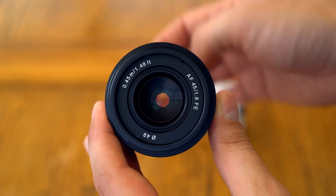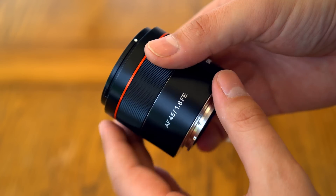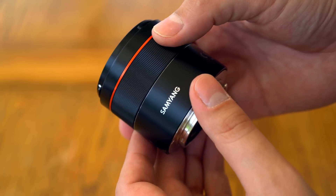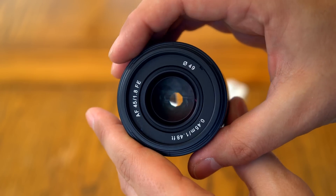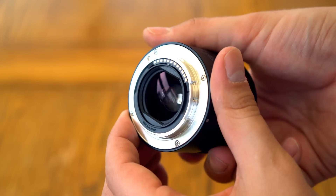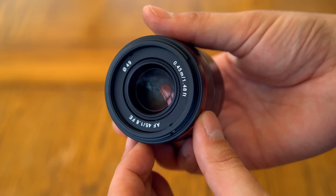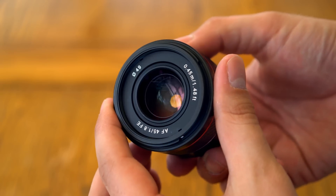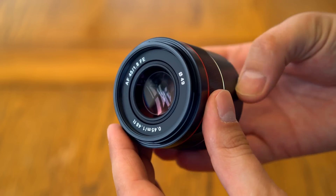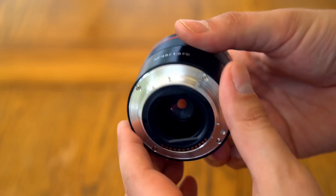As you can see, the lens itself is designed to be fairly small, a lens that can live on your camera, and the build quality is actually quite nice. Its body feels metallic and nicely made, but only weighs 160 grams. It's a bit smaller than Sony's 50mm F1.8 FE option, and the build quality is far, far better than Sony's plastic offering. It's based on a metal lens mount without a weather-sealing gasket.